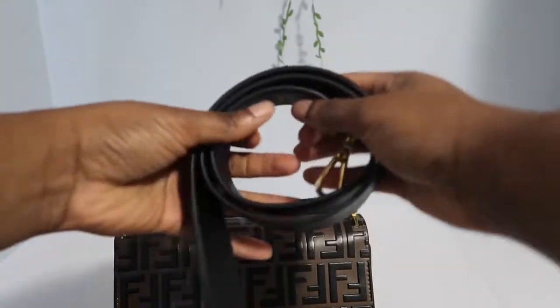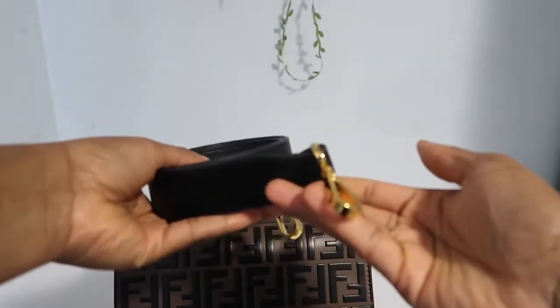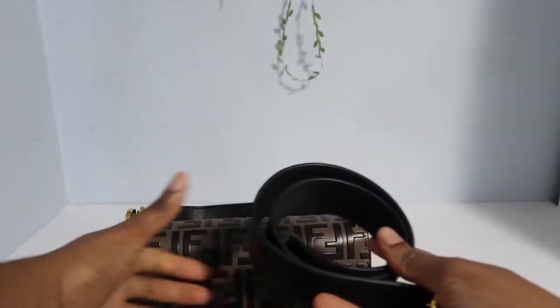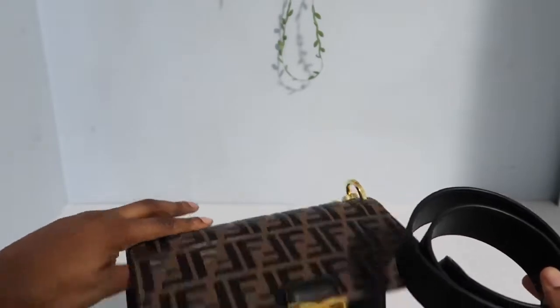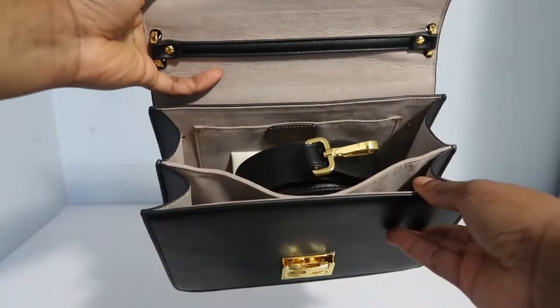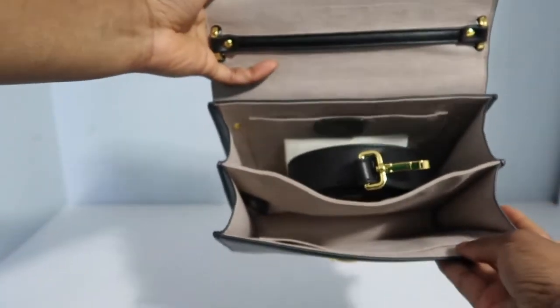Here you can see the extra strap that you can use if you wanted to turn it into a cross-body bag. If you guys know me, you know I love my cross-body bags. I get tired of putting a bag only on one shoulder, so I do like to even it out by using a cross-body.